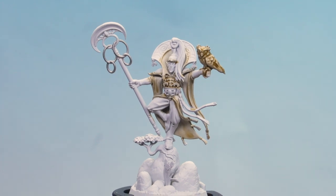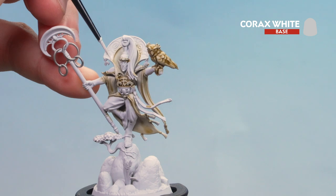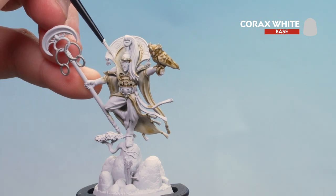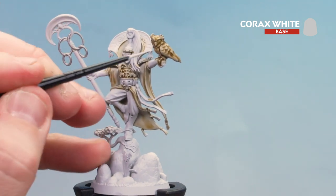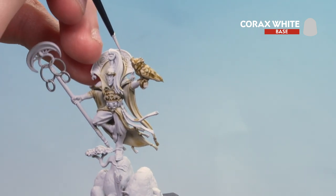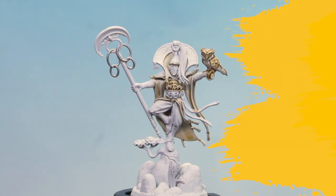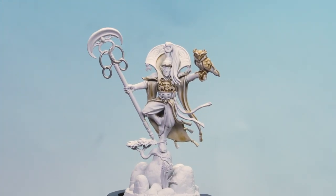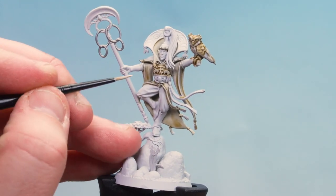That contrast mix is now dry. What we're going to do now is use Corax White for tidying up — around the areas on his collar, picking out the little banding around some bits of his clothing especially the robes, and also highlighting some of the feathers on that owl. With the white details tidied up, the trim on the robes done and the feathers on the owl done, we're going to move on to using Wraithbone.